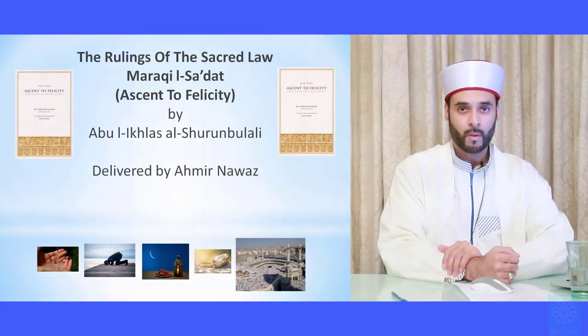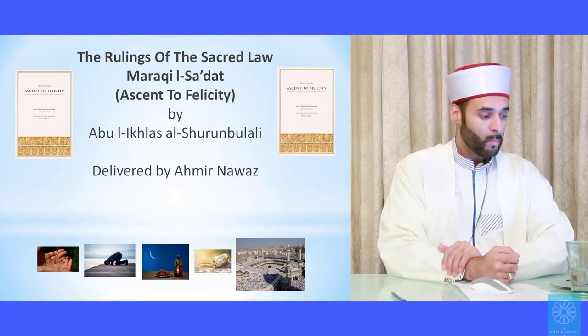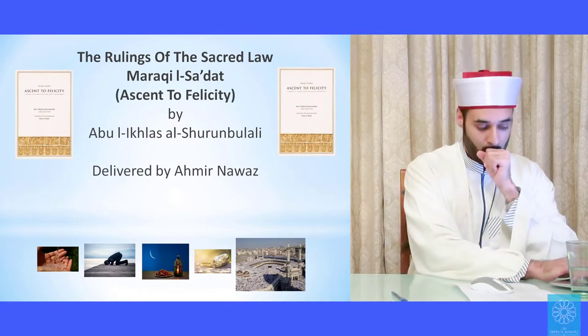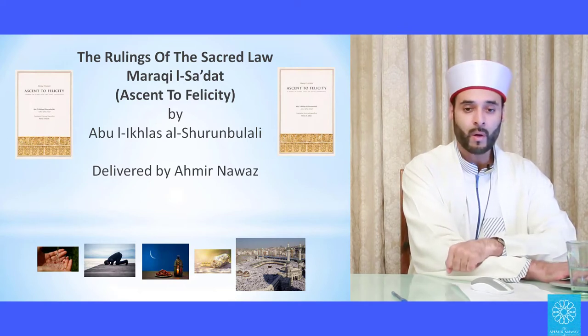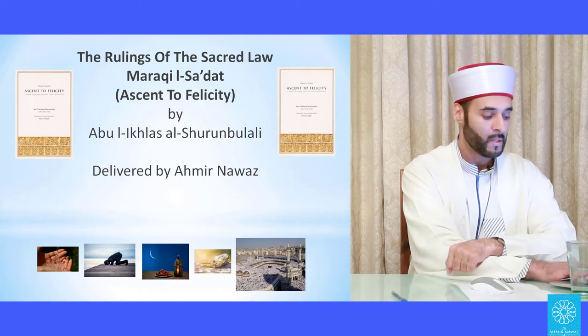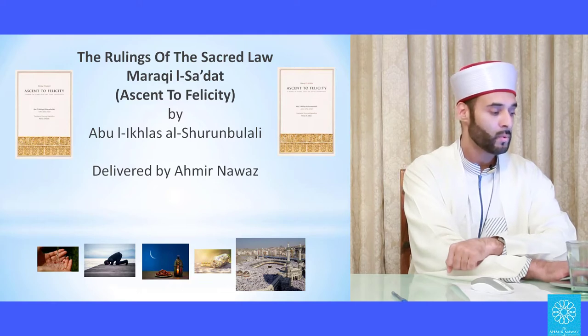Bismillah ar-Rahman ar-Rahim, alhamdulillahi rabbil alameen wa sallallahu ala Sayyidina Muhammad wa ala alihi wa sahbihi ajma'in. Assalamu alaikum wa rahmatullahi wa barakatuh. Welcome back to another session. Today we're going to be looking at the wajib prayers and the emphasized and non-emphasized sunnah prayers.